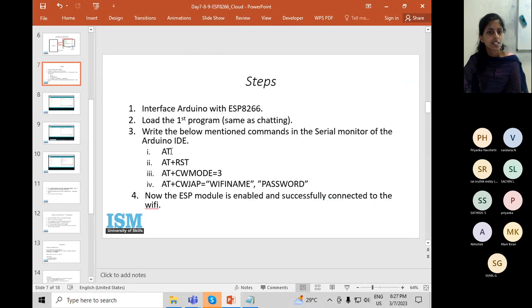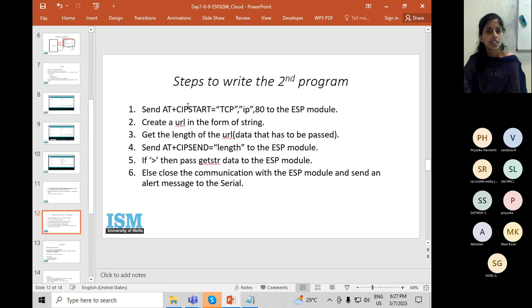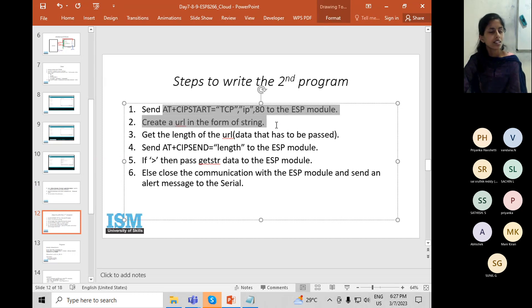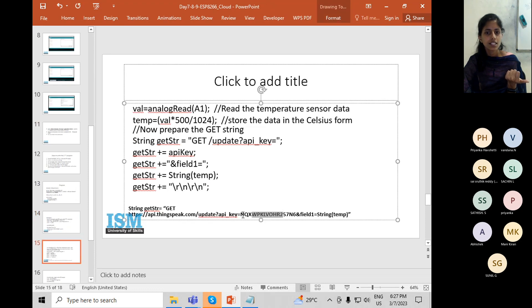The basic steps are: first establish the connection, then load the second program. Once you upload, data will go to the cloud and you can check it in the browser. To write the program: establish connection, take the string you want to send, convert it to string, get the length, pass the length first. If the reply is appropriate, pass the link as string data mentioning the API key, account, field, and data value.